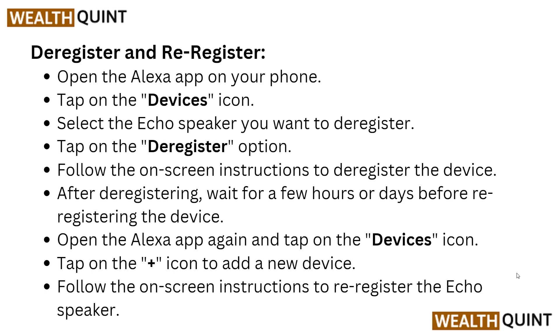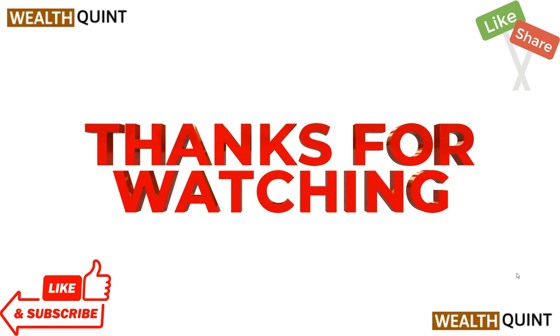After deregistering, wait for a few hours or a day before re-registering the device. Open the Alexa app again, tap on the device icon, and tap the plus icon to add a new device. Follow the on-screen instructions to re-register the Echo speaker.